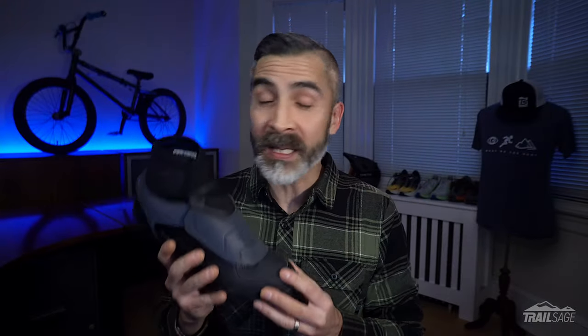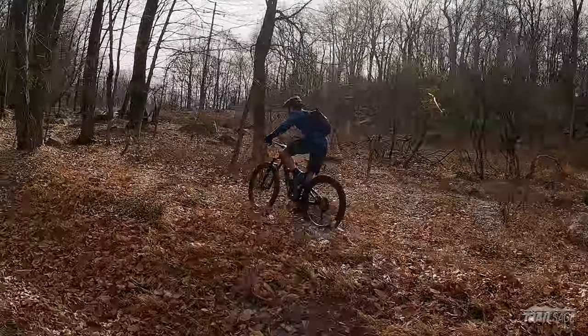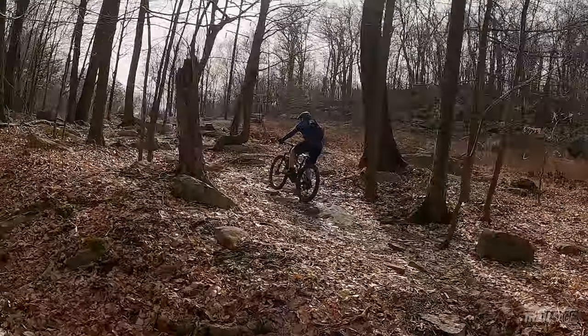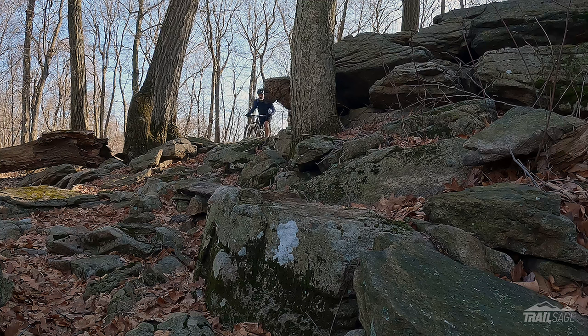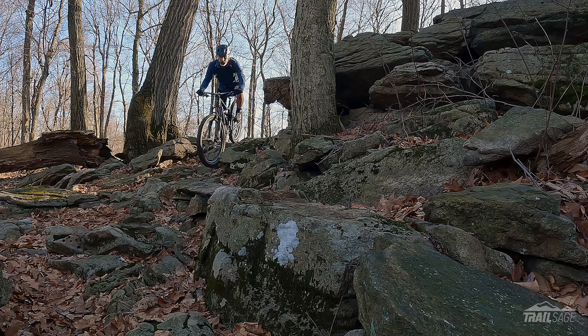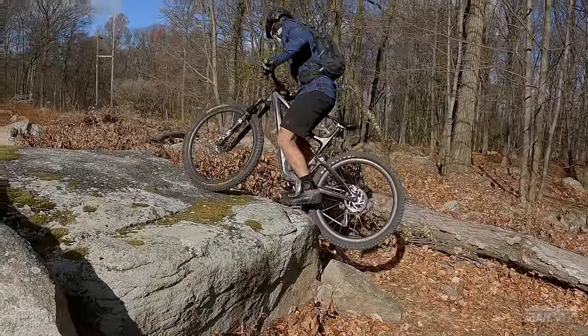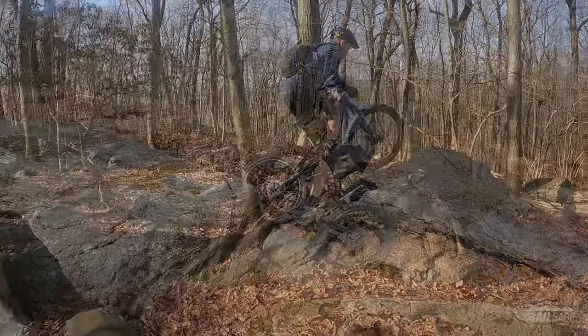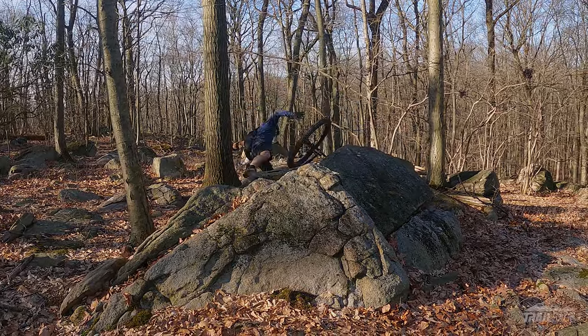Another thing that's impressed me is the construction of the shoe. At 944 grams, these feel light on the feet and still provide plenty of rigidity if I need to stand up and crank down on the power. And while these shoes are light, it doesn't come at the cost of durability. The synthetic leather in combination with the overlays provides plenty of protection when I'm riding through difficult terrain. I've slammed my toes into rocks and have had to bail quite a few times on some challenging features, and these shoes have taken some abuse and held up well.